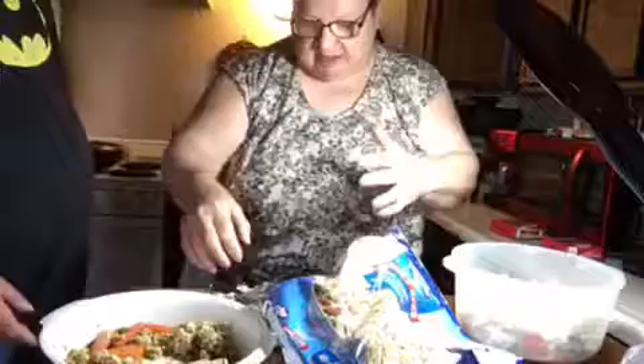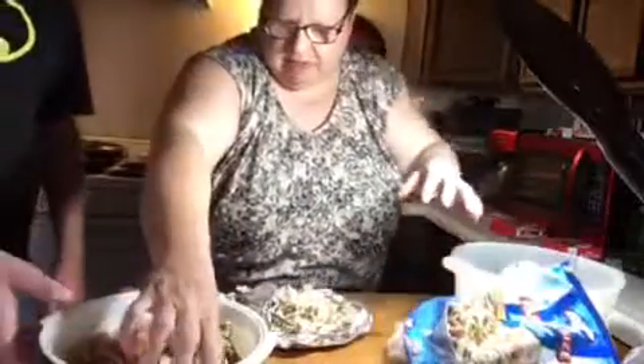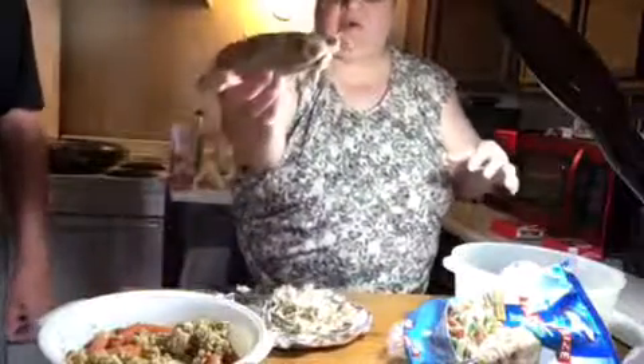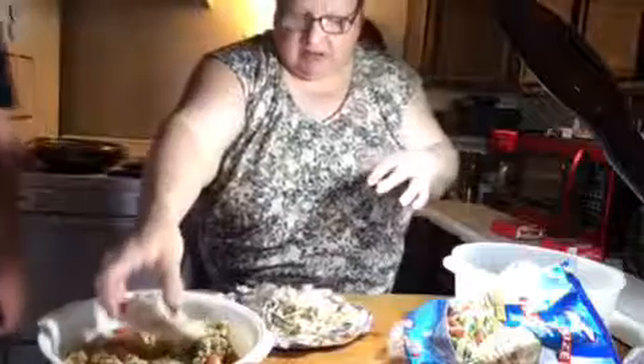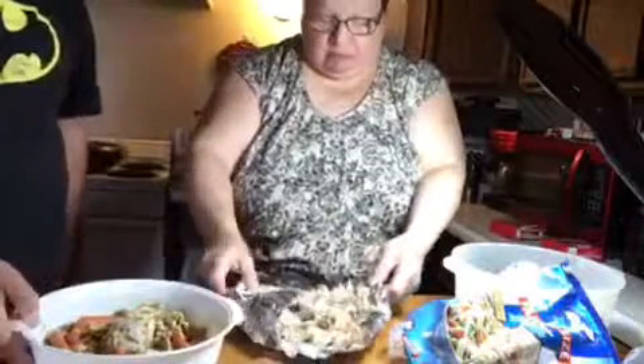I'm cutting up chicken that we have saved for supper. This is the leftover chicken that we showed before — we did it in the cooking bag. There are chicken breasts, and there's also carrots and stuffing in there, and I've got the chicken all cut up here pretty soon.